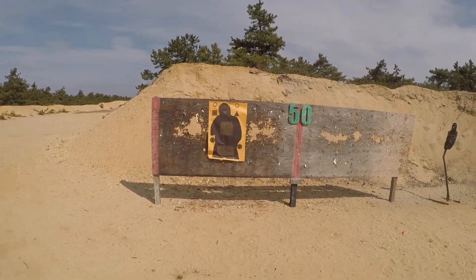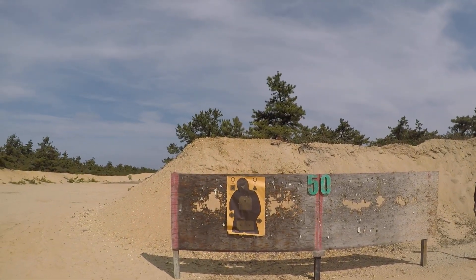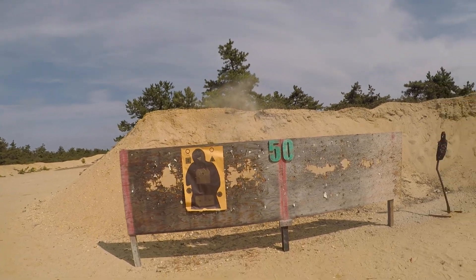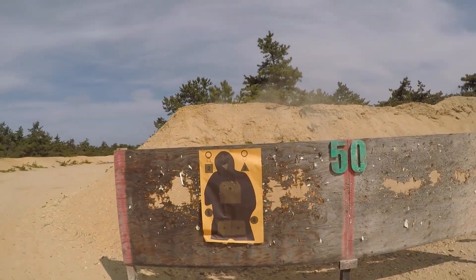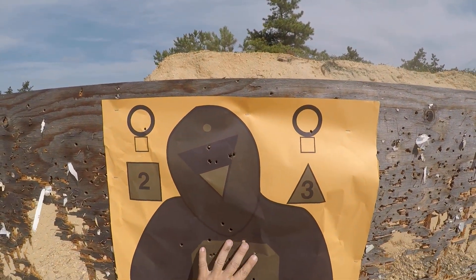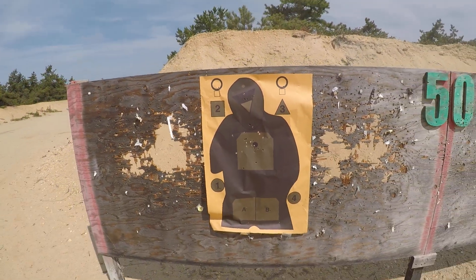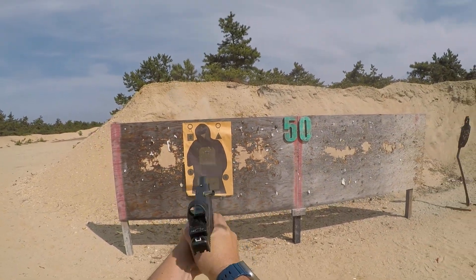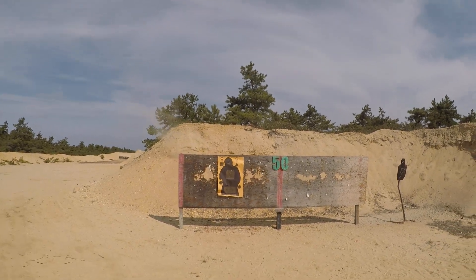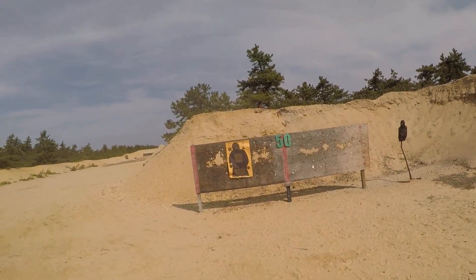I put another mag through it — point and shoot, no red dot, no backup sights, nothing. Just the guy's close, he's drawing, I see him drawing, and I draw and shoot. I literally pulled the gun out, pointed it, and everything's in the zone. This would all be a bad day for this guy. The further you move back, I'm not sure that's gonna work as well, but I'll try a little further back.